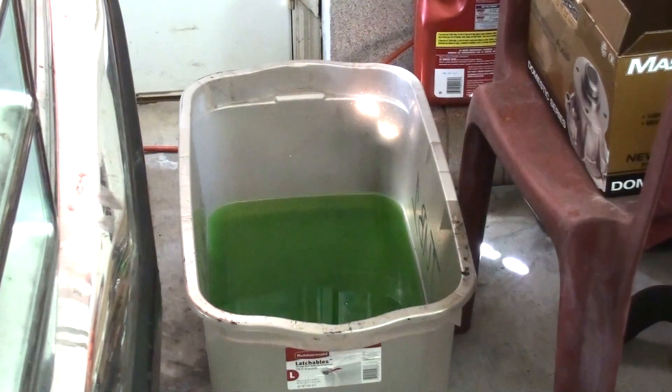The next step is to drain the antifreeze from the radiator, because if you don't, you're going to have a big mess when you take your water pump off. What I like to do is jack the truck up a little bit and stick a tub underneath the radiator — one deep enough that it won't overflow. Also, don't let it spill on the ground where animals can get to it, because it's not environmentally friendly and it's not good for animals. I take mine to a buddy's automotive garage where he disposes of it properly.